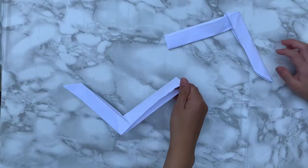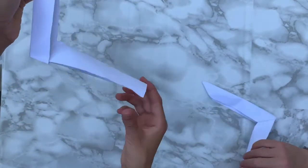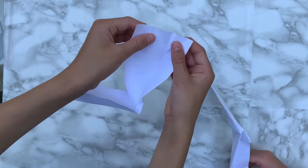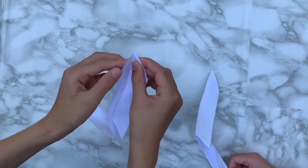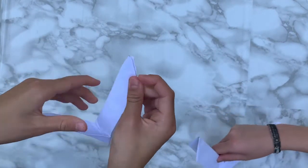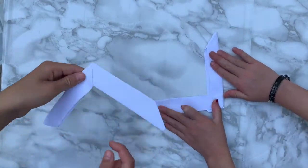Now we're going to do the same on the other side, but this time it will be thinner because it's a different side — it's not supposed to look symmetrical, it's supposed to look different. Airplane fold the piece in, do the same as the last side, reverse the crease, put it down, close it off, and tuck in the little pocket. Flatten everything out — that's the origami boomerang done.